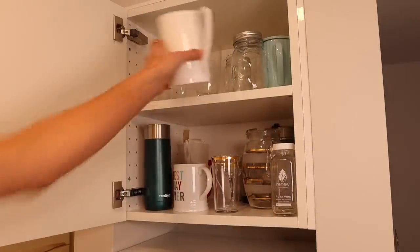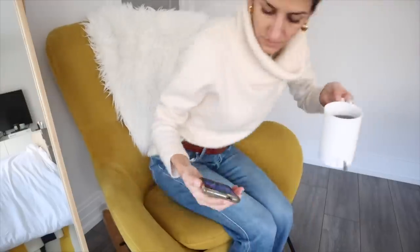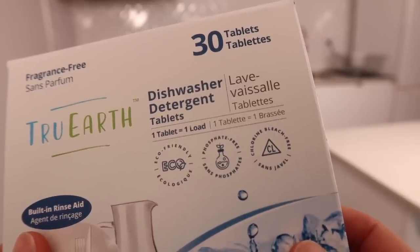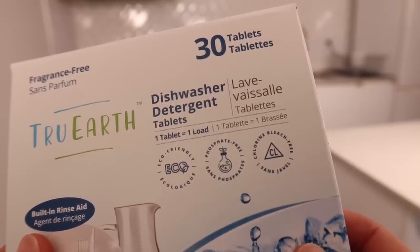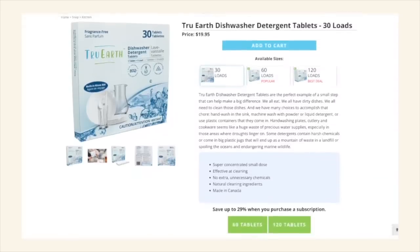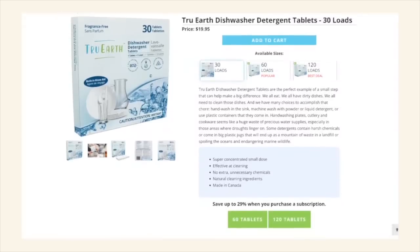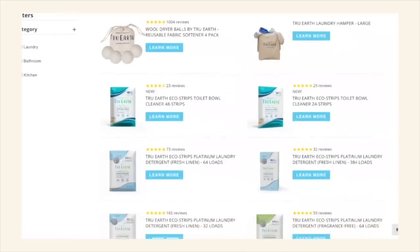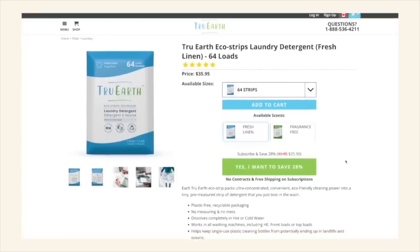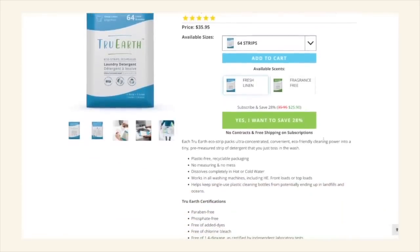You just break off a tab and pop it into your dishwasher. Just like the eco strips, there are no unnecessary chemicals. These dishwasher detergent tablets are phosphate, fragrance, and chlorine free. And they're made in Canada, which I love. They come in 30, 60, or 120 packs. You can find these as well as other household products like my favorite eco strips on the True Earth website. They also make it really easy to keep your household cleaning items in stock with a subscription program.